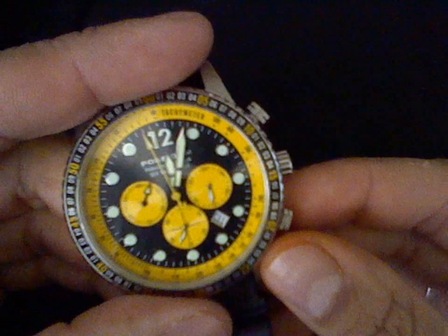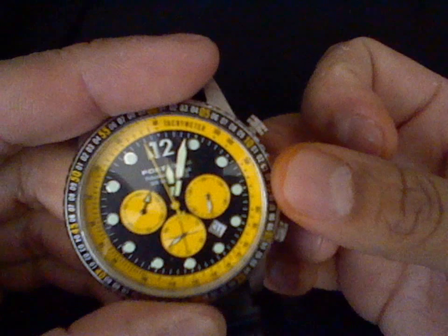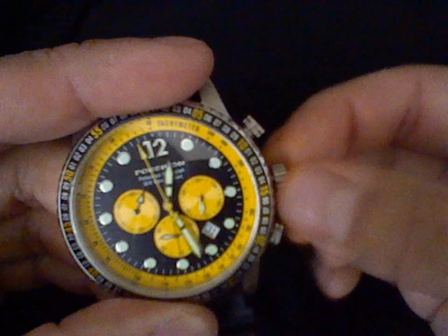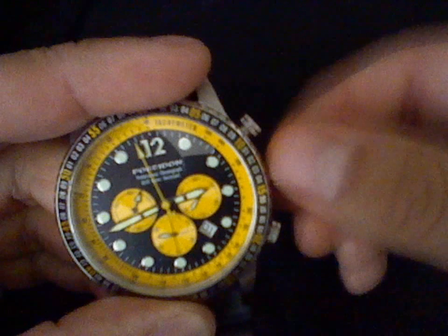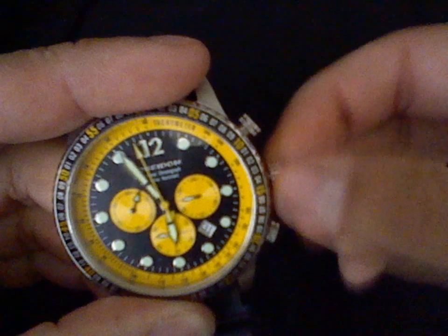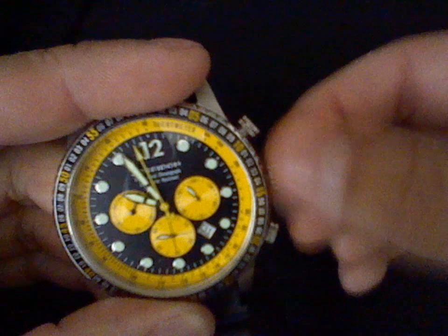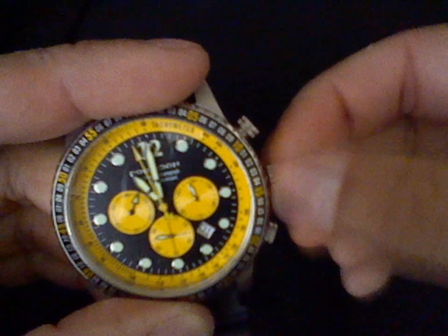And that one is a 24-hour indicator. So right now it is showing you that it's noon. Let me show you how that works, because some people don't understand how this hand works. I'm going to pull the crown all the way out. And see, when I change the time, that hand starts moving. So it's basically like an AM-PM indicator. As I'm getting closer to 12 o'clock, that's showing me that it's going to be midnight — 24-hundred hours.